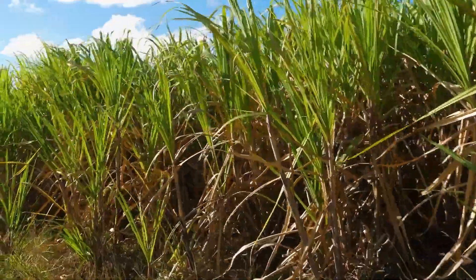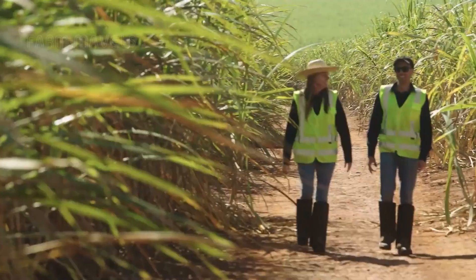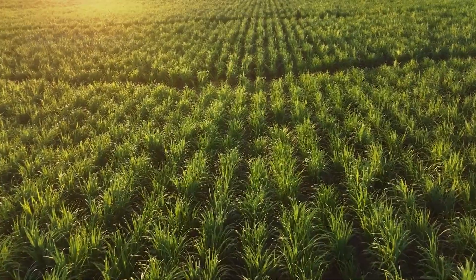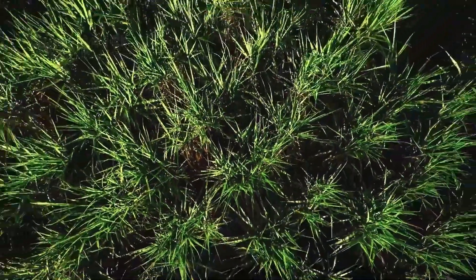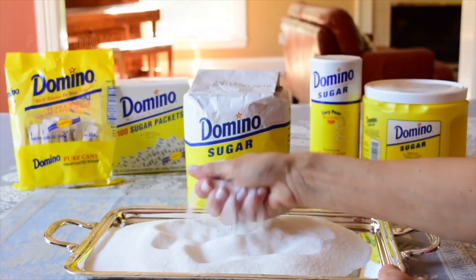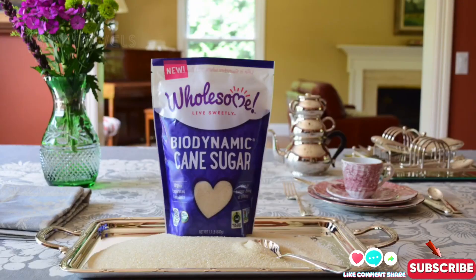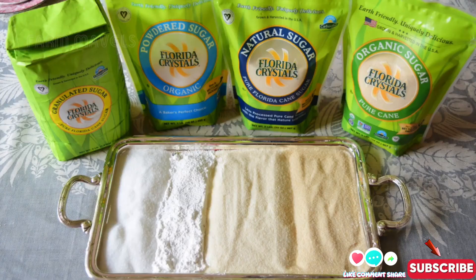Hello everyone. Today we will explore the vast beauty of the sugarcane fields, where the journey begins for one of the essential ingredients found in every kitchen around the world: cane sugar. With its familiar sweet flavor, cane sugar has become an inseparable part of our daily lives, adding sweetness to countless beloved dishes.